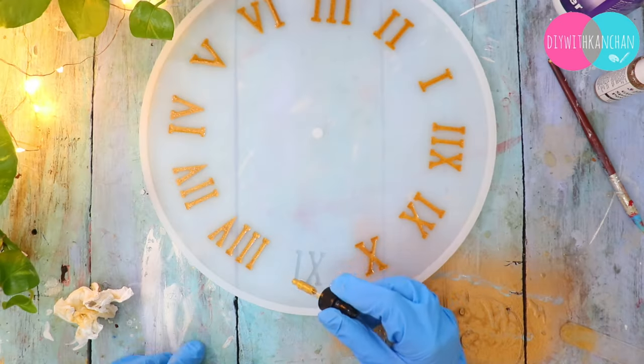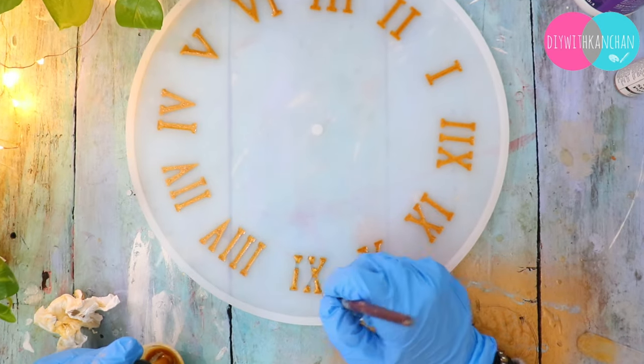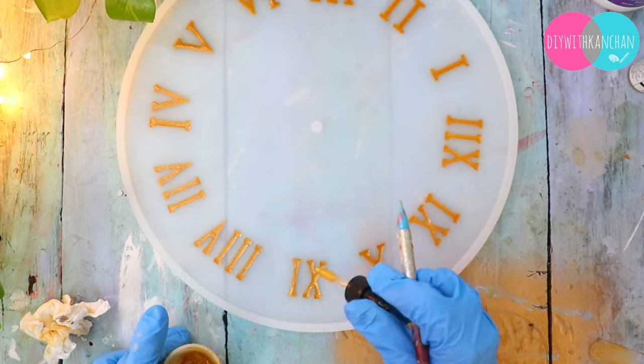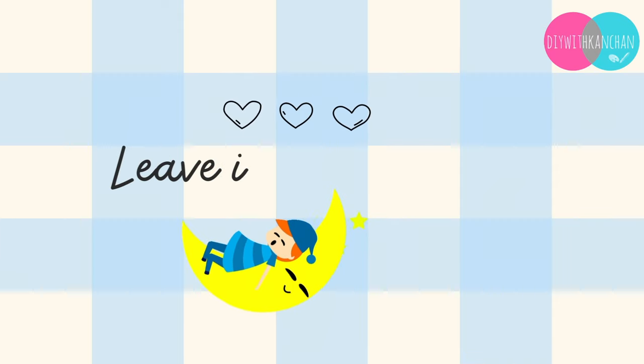First thing first, we need to add the resin into the numbers. As you can see, I have different tools where the resin is applied. Clean it up and now we are going to leave it for a day to cure.